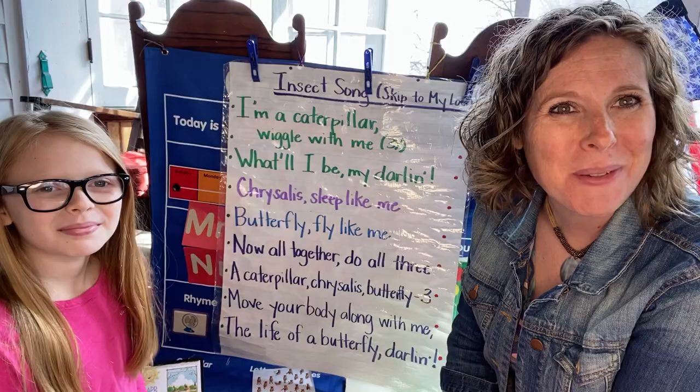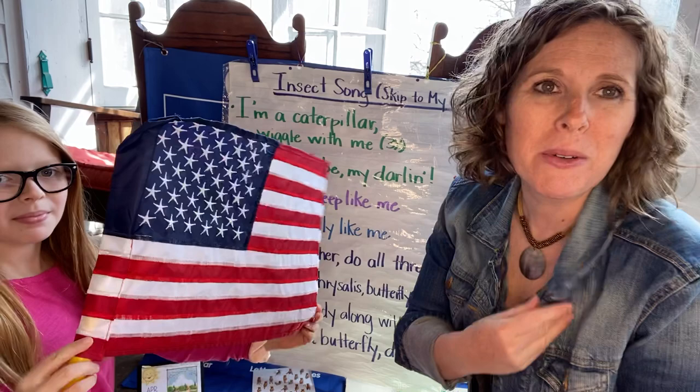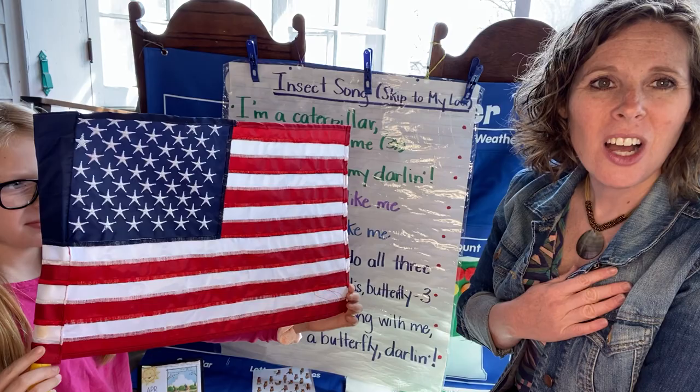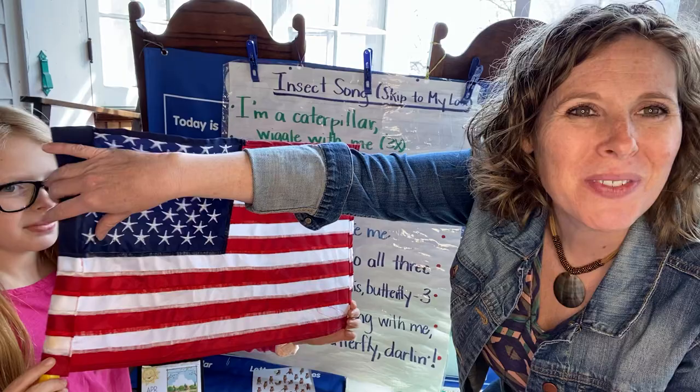Let's stand up and get ready for the pledge. Right hand on heart. Your corner will help you to know which one is your right hand. Here we go. I pledge allegiance to the flag of the United States of America, and to the republic for which it stands, one nation, under God, indivisible, with liberty and justice for all. Super job. Thank you so much, friendies. Have a seat.